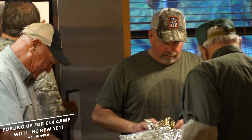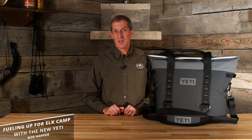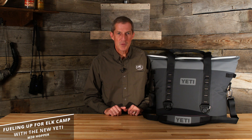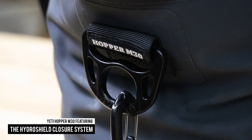The unsung hero of any hunting camp is almost always the cook. Some outfits have a designated cook, but there are plenty of hunters who split up the cooking duties. So with some help from our friends at Yeti, we're going to help you do-it-yourselfers pack food for a few days afield. We'll be using Yeti's new Hopper M30.